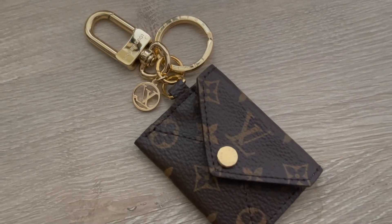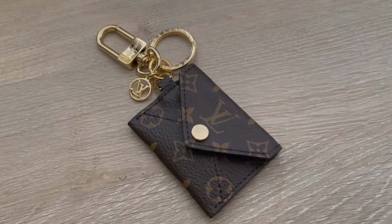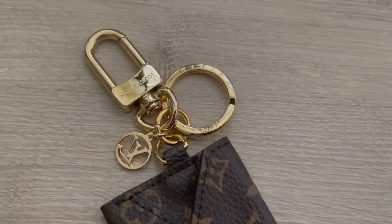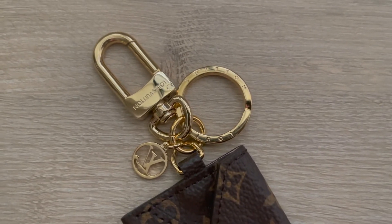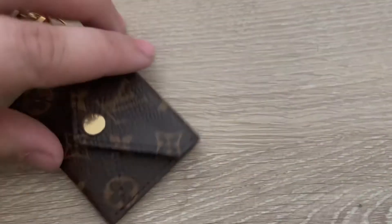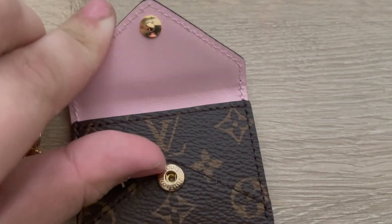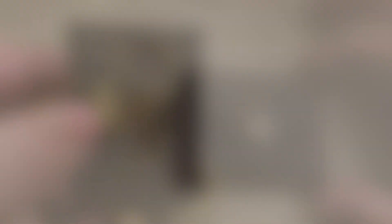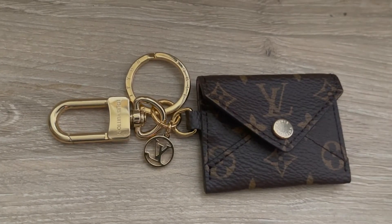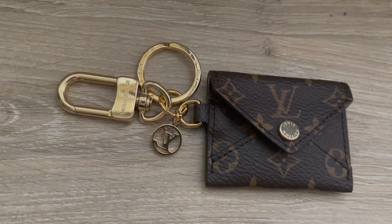This is the Kirikami Pouch Bag Charm and Key Holder. This is really cute. I love all of the details on the charms as well as the lock. Inside is a pink interior, and here is the back.